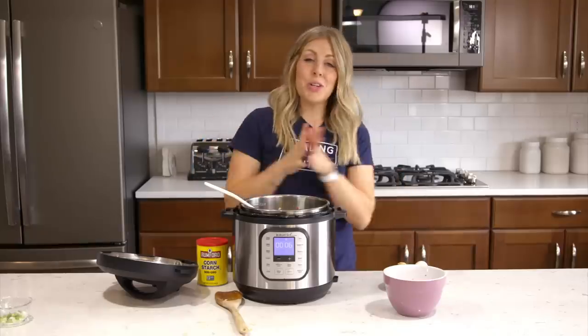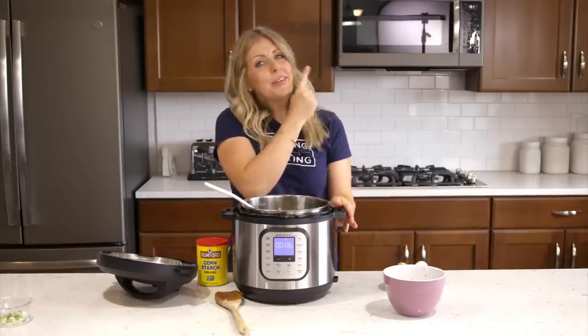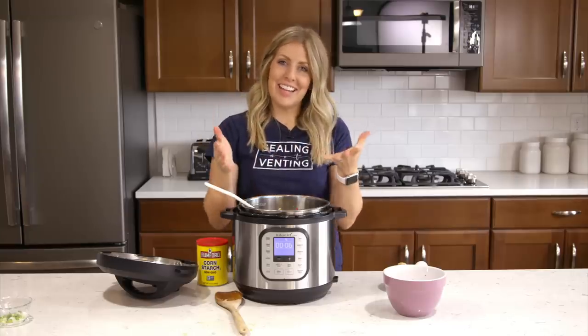Thank you so much for joining me today. If you want more easy instant pot recipes, you can check out this video right there. I'll see you guys next time. Bye!